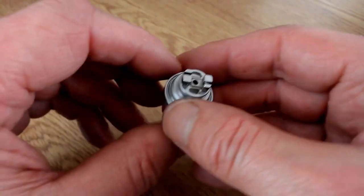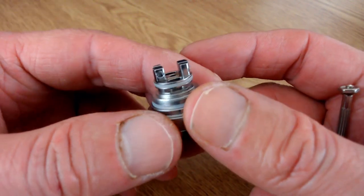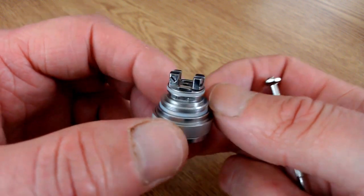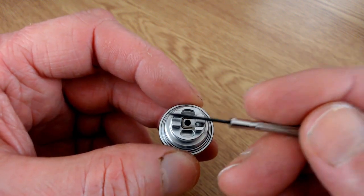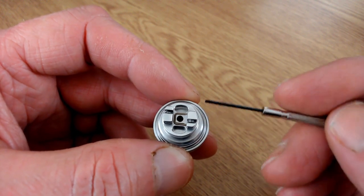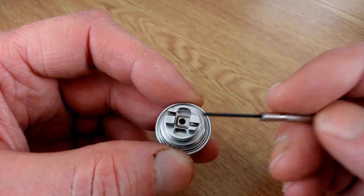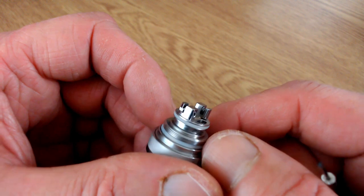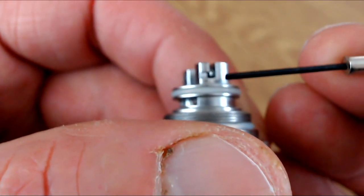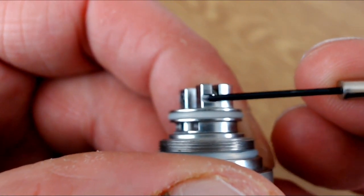On the deck itself it's a very simple deck with two flat head screws - one on each post. Unscrew those, drop your coil in, one leg goes in one side and one in the other, screw them down, trim it, and then put your cotton through into the little wicking holes. Very easy, very simple. There is also a slight groove to pull your wire across slightly when you trim it.